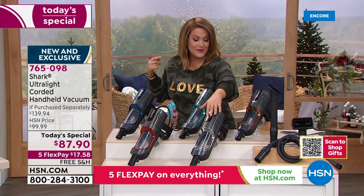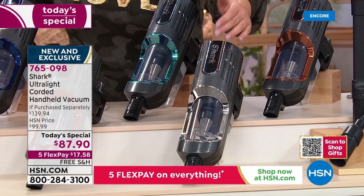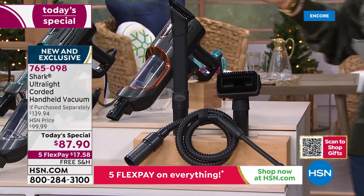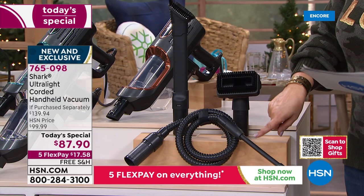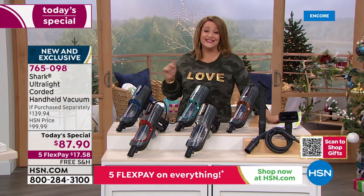We also have a teal and a sleek silver. If you have stainless steel appliances and want this to match, the silver will be one of the first to go. We also have mint and copper. Let me show you the tools — typically with any Shark handheld you'd get the dusting crevice tool, but we go a step further. We're giving you almost sixty dollars worth of parts: the multi-use pet tool and the precision crevice tool.